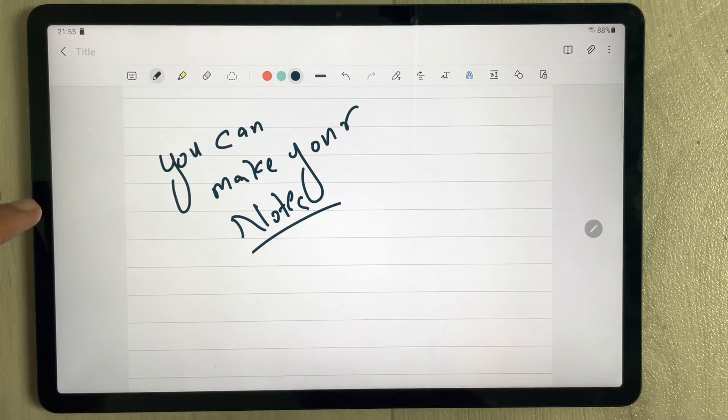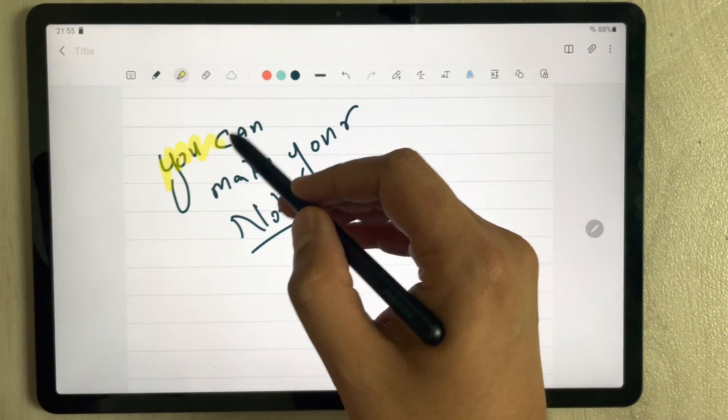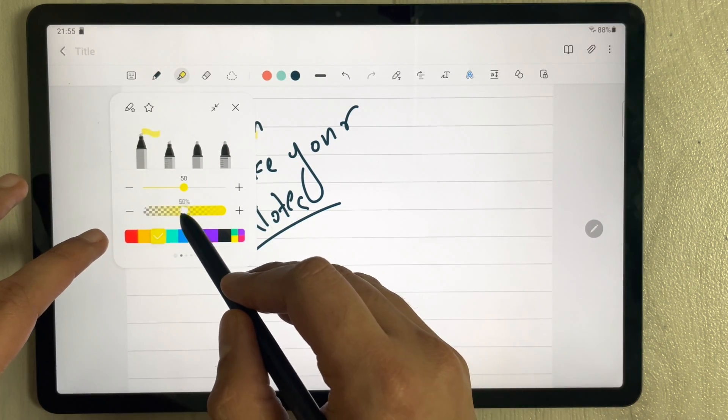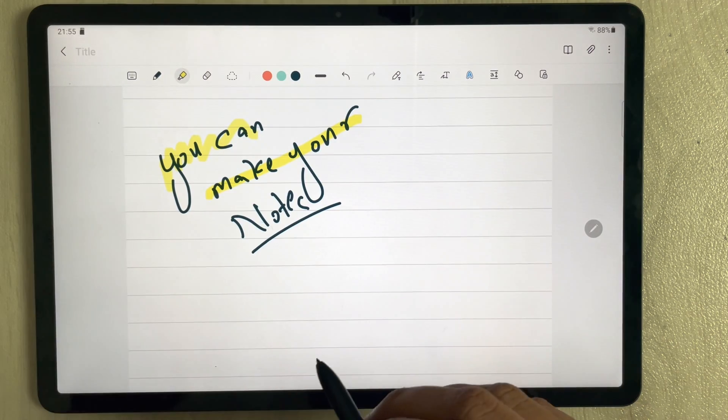The second feature is the highlighter. The highlighter tool is available with different colors and different opacity options, so you can select different highlighters as needed.